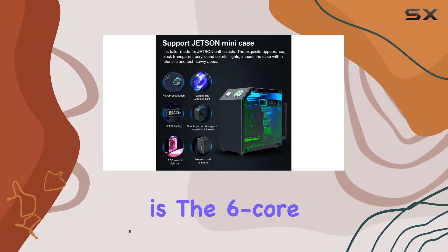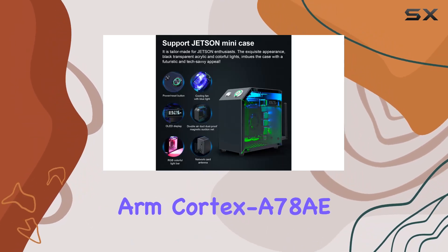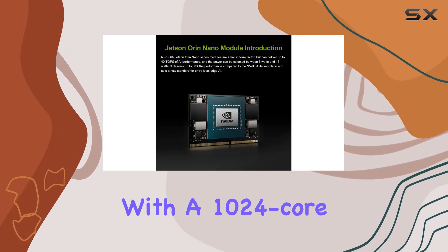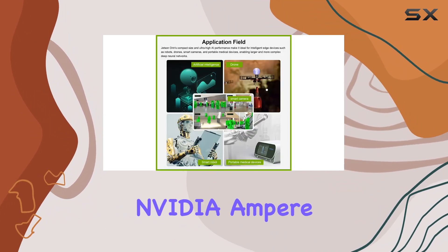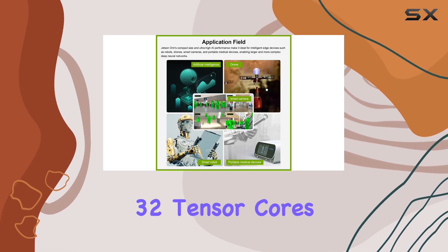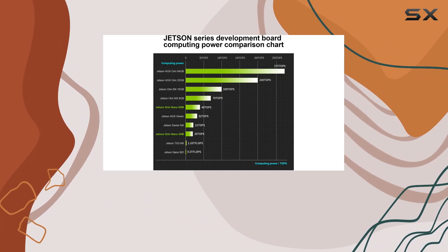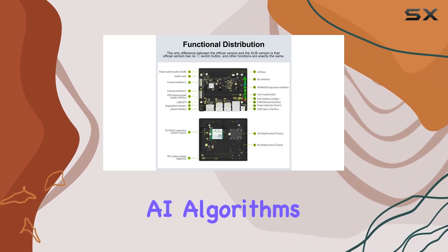The heart of the Orin Nano is the 6-core ARM Cortex-A78AE v8.2 64-bit CPU, coupled with a 1024-core NVIDIA Ampere architecture GPU featuring 32 tensor cores. This combination delivers unparalleled processing power for running complex neural networks and AI algorithms.